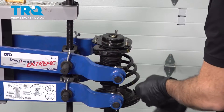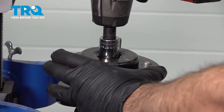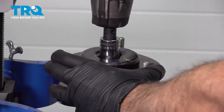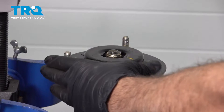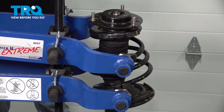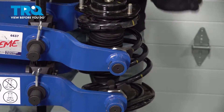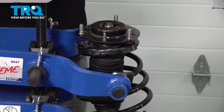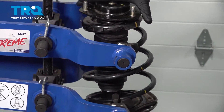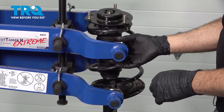Now that we have our upper bearing plate installed, let's go ahead and make sure our crayon lines line up. I'm going to tighten down our bearing plate. At this point we can slowly release our spring, making sure that our spring is in our isolated pad. With the tension released, we can go ahead and remove our strut from our tool.